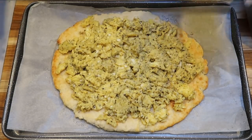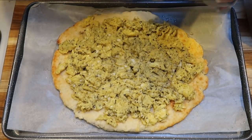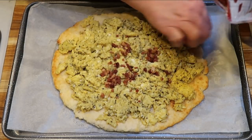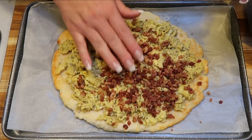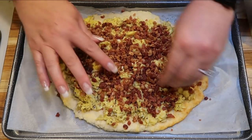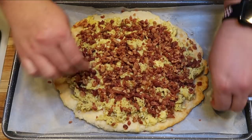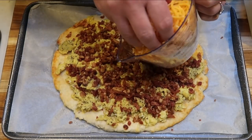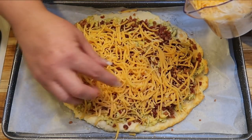Next I'm going to add bacon bits — the entire package. You can cook up bacon slices if you prefer, but these are real bacon bits, not the weird crunchy fake ones. Bacon and eggs together is a breakfast staple, and this way you're getting it on a delicious pizza. Then lastly we're going to add two cups of cheese: one cup of fat-free and one cup of light shredded.